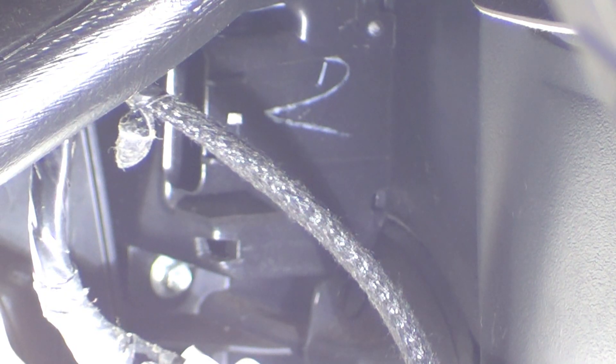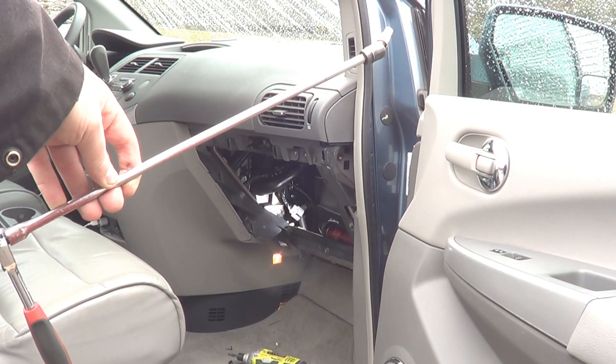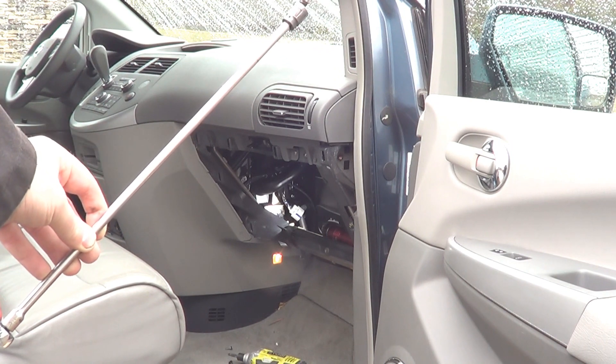The blower motor resistor is unplugged, now I'm going to pop the two screws out. I'm using a short quarter inch drive ratchet with a long quarter inch drive extension, a universal swivel, and a 5.5 millimeter socket.